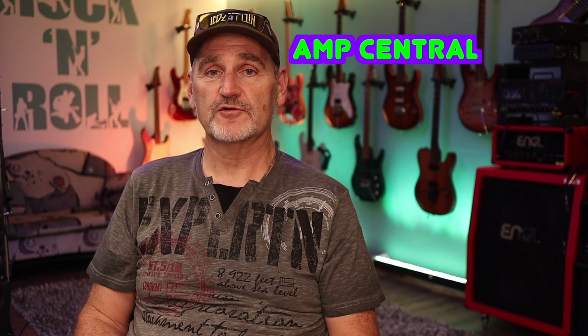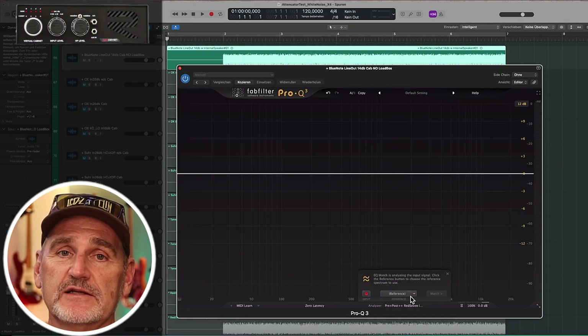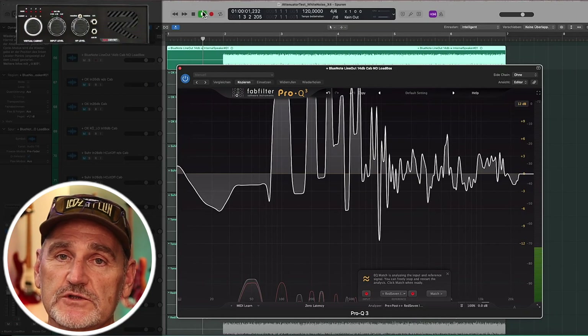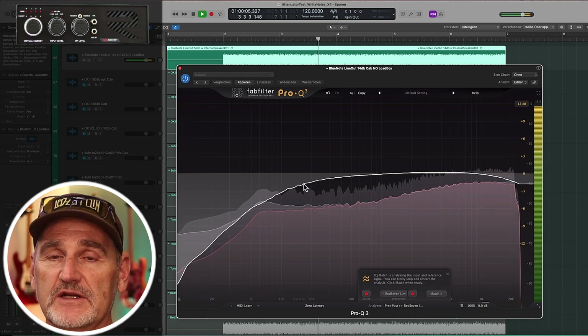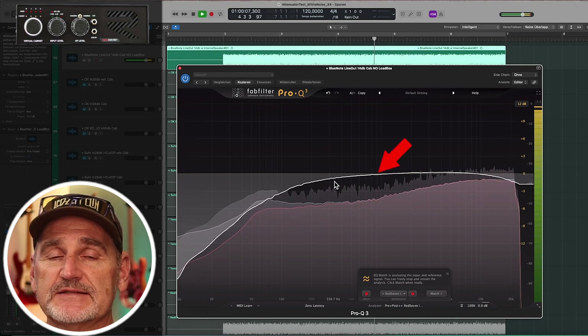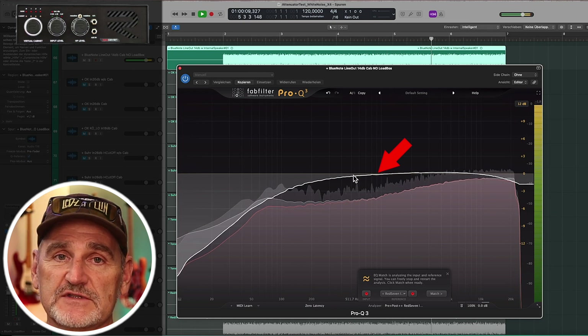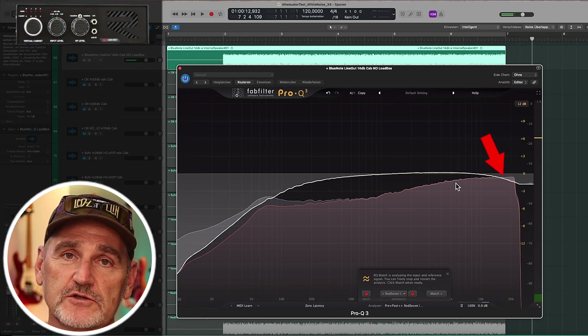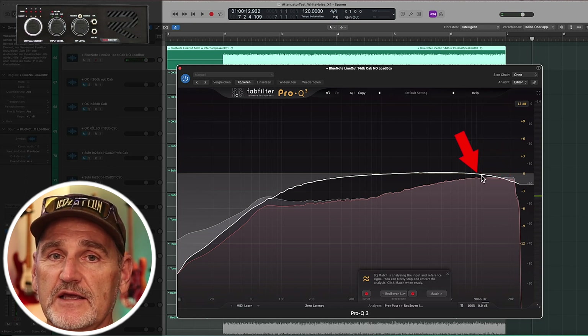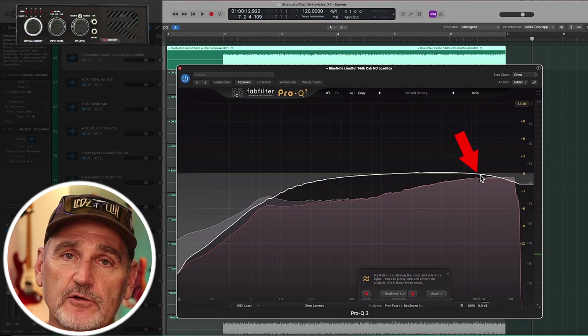Next we have the Amp Central from RED7. The resulting curve is not what I would call a flat line — the low end starts at around 700Hz, at 60Hz it's minus 3dB, and there's a little high cut of minus 1.5dB starting at around 9kHz.